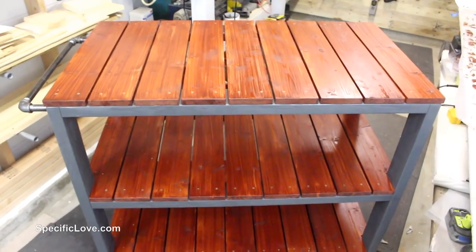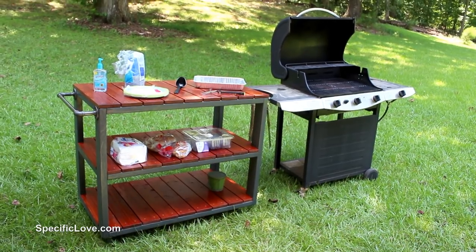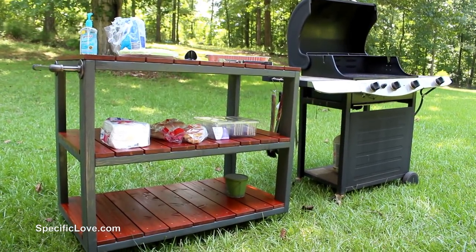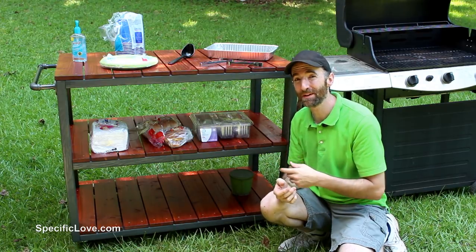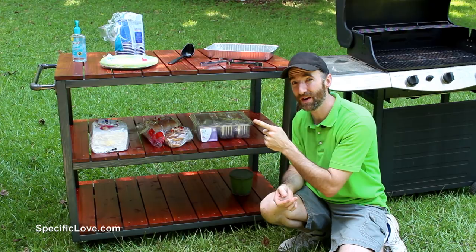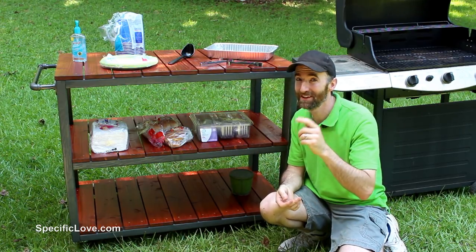For a strong pull bar, I used some half-inch black pipe and fittings. To hold them in place, I just used some exterior screws, and the ending result was quite nice. The next time I plan to use the grill, I know this cart will definitely come in handy. If you enjoyed this project, make sure you click the like button and tell us what you think in the comments. I also have a couple other videos you might want to check out to go along with the backyard upgrades. As always, have fun building.